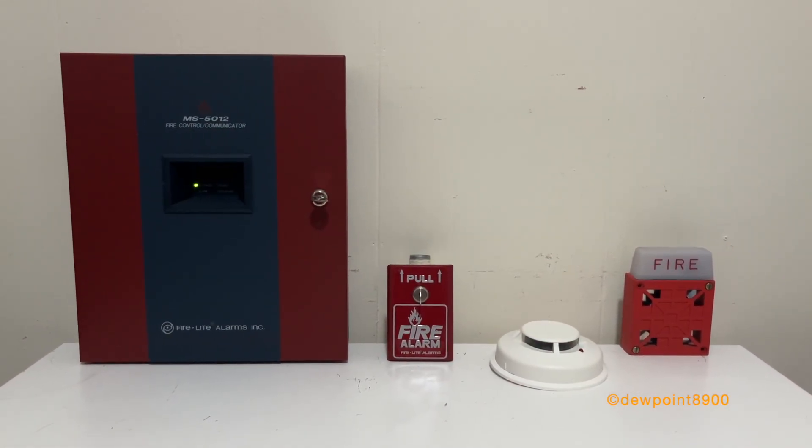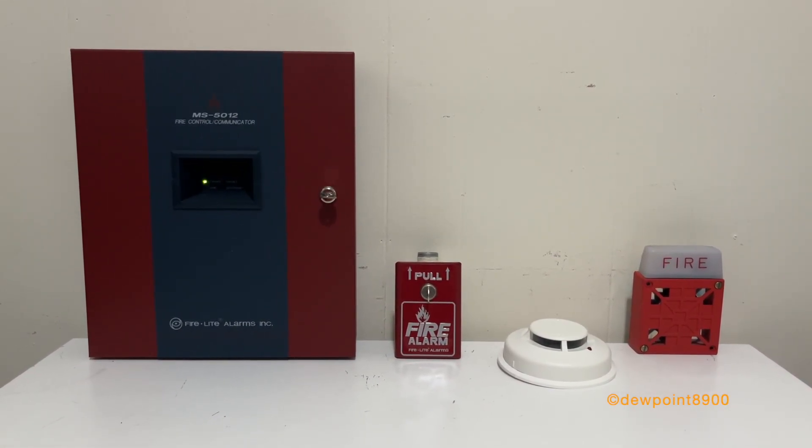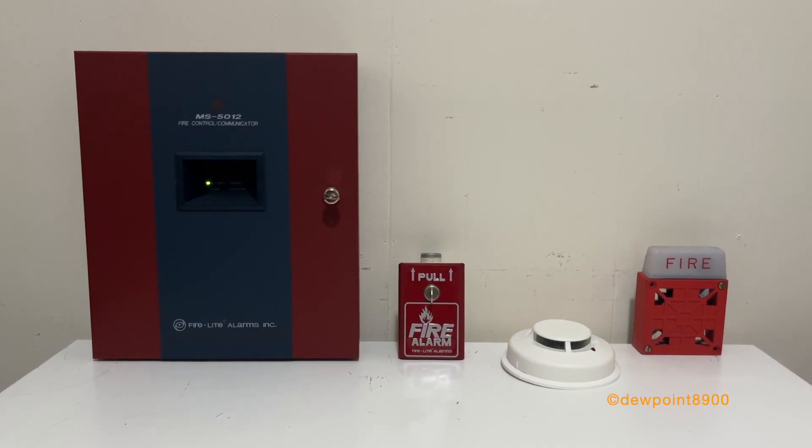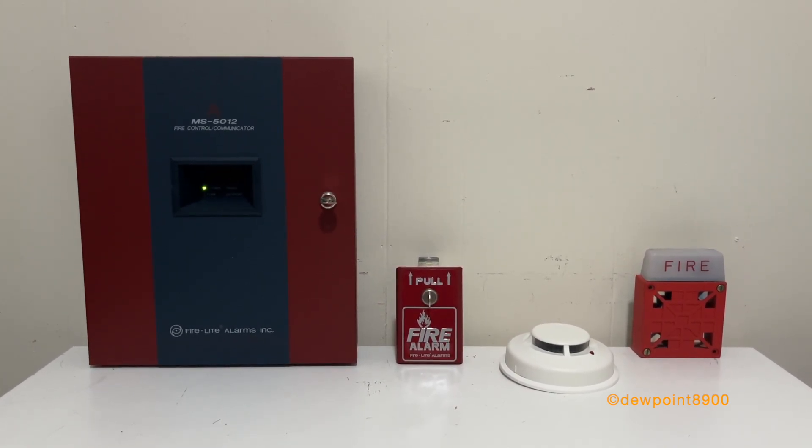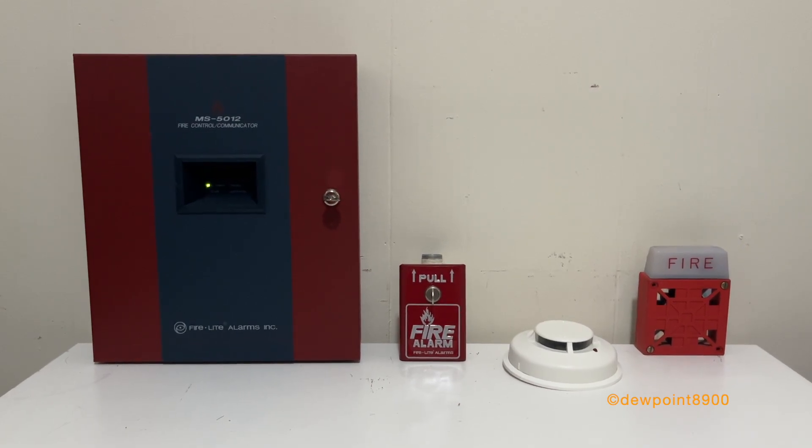So that's the MS5012. It's nice to be able to have a keypad and display right in the panel, as opposed to the 411 UDAC. There are a lot more functions that could be accessed through the keypad, but we can take a look at those on the MS5024.